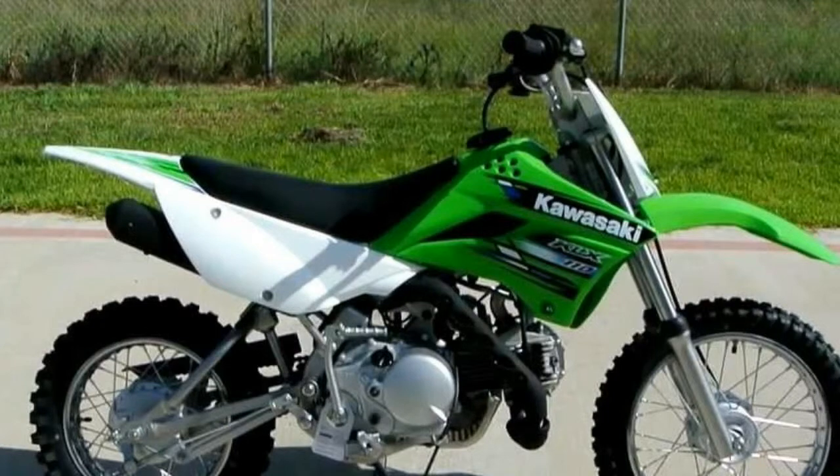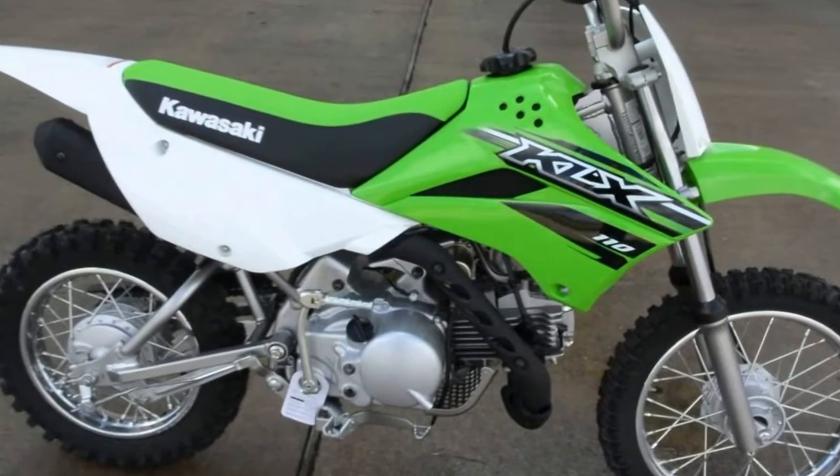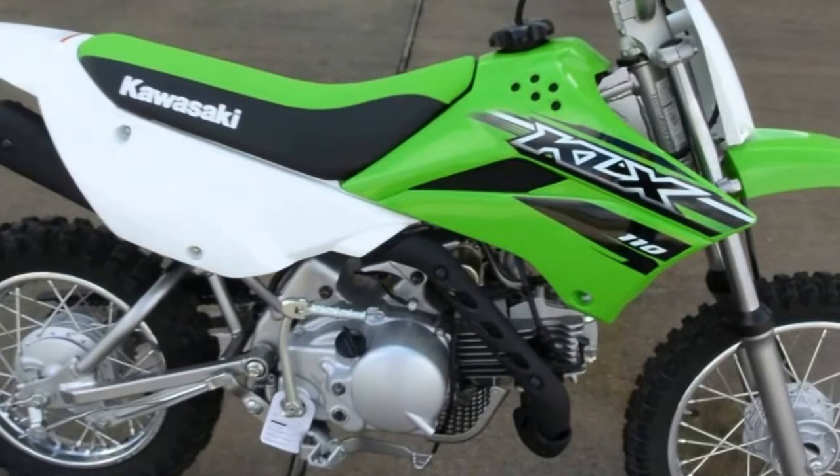Other: Fuel Capacity, Manufacturer: Japan, Manufacturer Type: Off-road, Wet Weight 168 lbs.